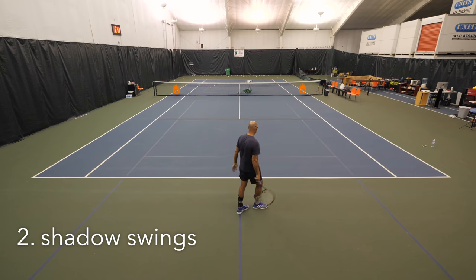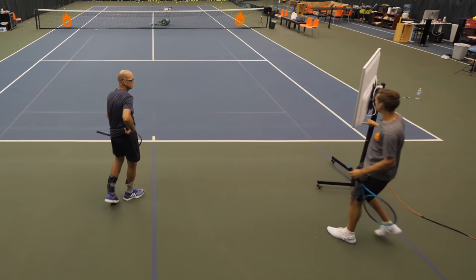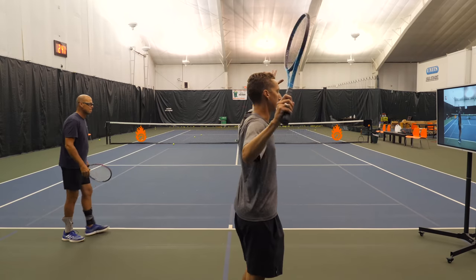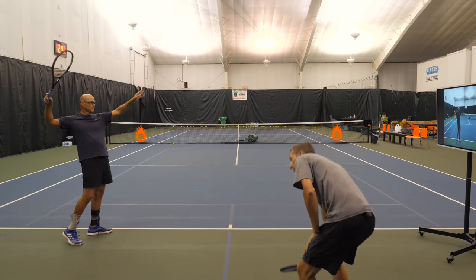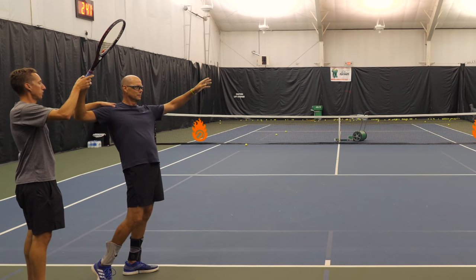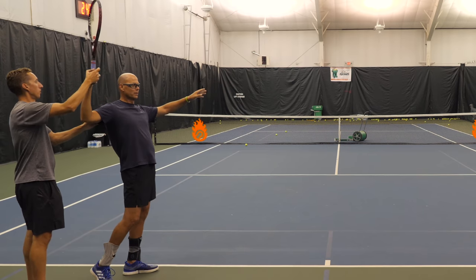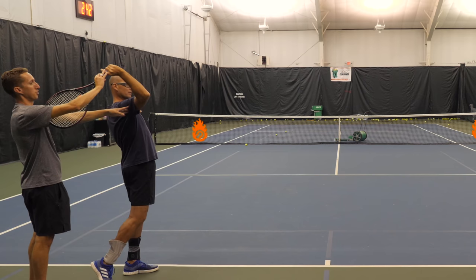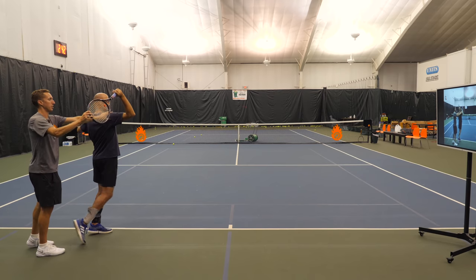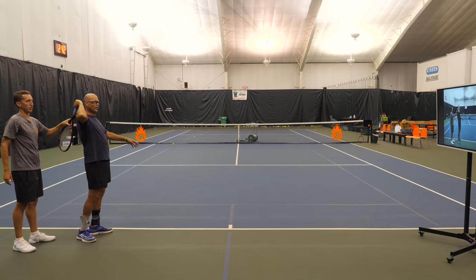I'm going to set the screen up so you can watch yourself move — I find a lot of times it's helpful on the serve for people to watch themselves. What I want you to do is go to your normal trophy pose position, set your racket up. All we're going to practice is your shoulders starting to turn this way — around towards the net — while your arm and racket drops this way. Do you see the bend in your elbow? It stays at 90. If we turn you forwards a little further, you see the distance between your body and the racket, as opposed to this — which is what you were doing before to achieve the drop.